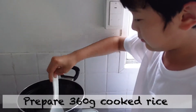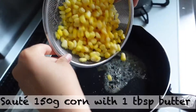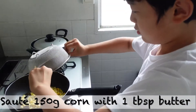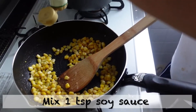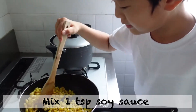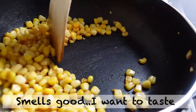Prepare 360 grams of cooked rice. Sauté 150 grams of corn with 1 tablespoon of butter, mix in 1 teaspoon of soy sauce. You got it! Smells good! I want to taste — I always love tasting.